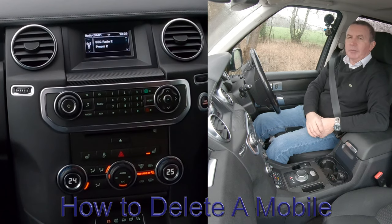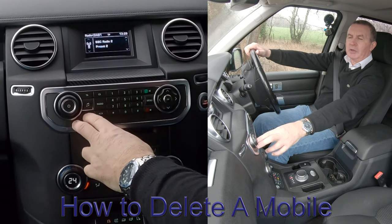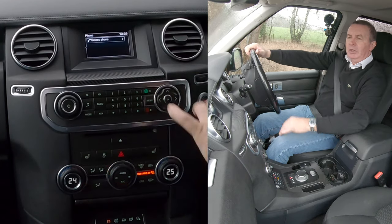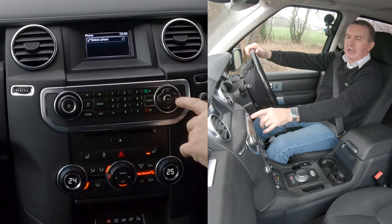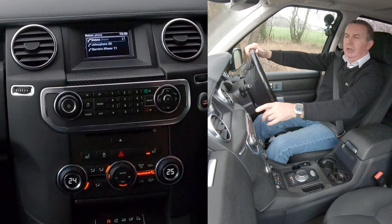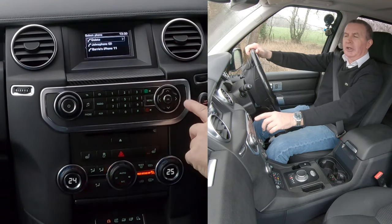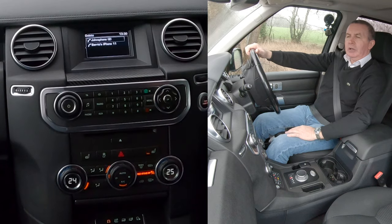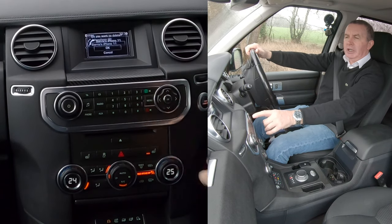I'll show you how to delete a mobile from the Bluetooth audio system in this Land Rover Discovery. From any screen, go to Phone — that brings up Select Phone. There's an arrow to the right corresponding to the arrows on the rotary control. You've got Delete, and another arrow to the right, so click sideways.